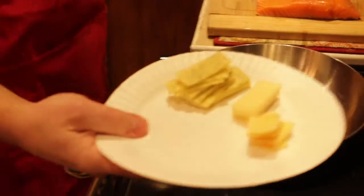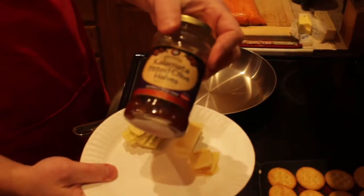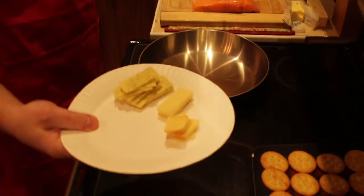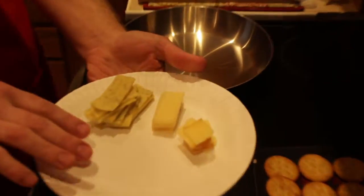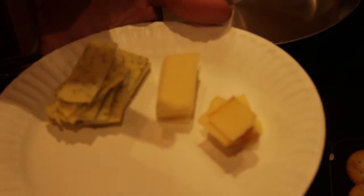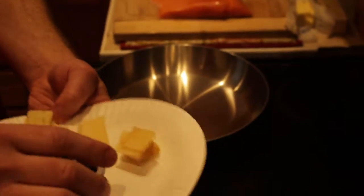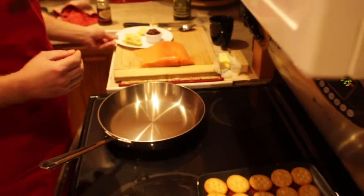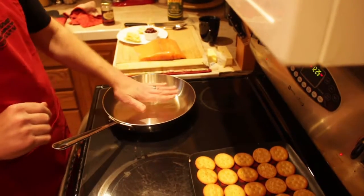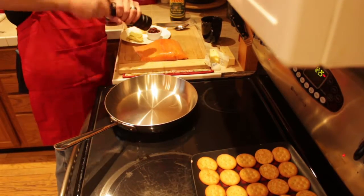I'm going to have three different kinds of cheeses today. First one is a garlic herb cheese, the other one is a horseradish cheese, and also a double smoked cheese — they're all cheddars. I prepped them all ahead of time so it would go a little faster at the end, so you guys didn't have to sit there and watch me cut cheese. We want to make sure our pan gets nice and hot.